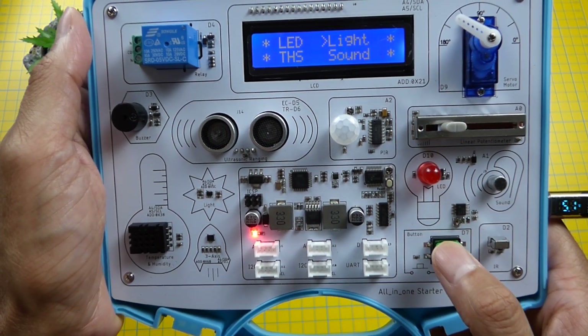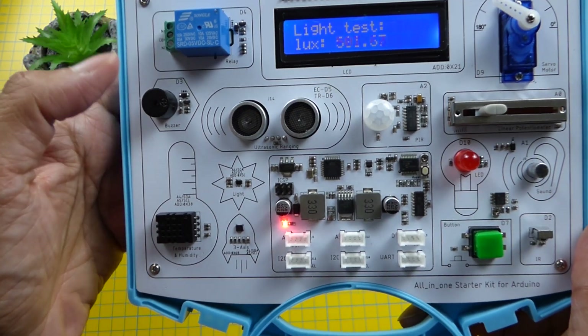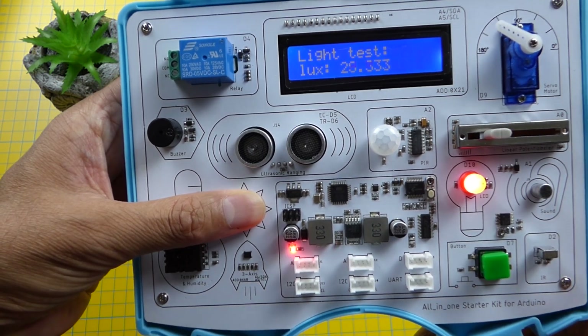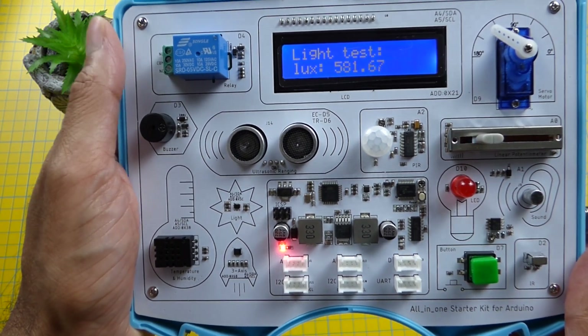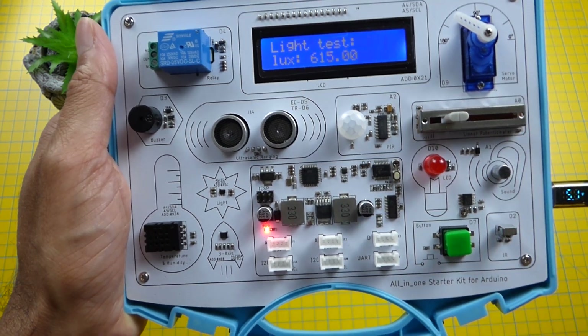Next up is the light sensor test, which is the lux meter. Let's cover that up. As you can see, the lux drops and the LED lights up. Release it and we've got the lux reading in the room — quite high because I've got two big powerful lights lighting this up.